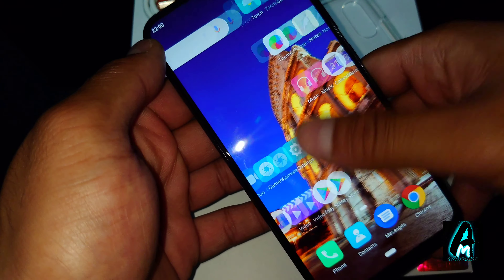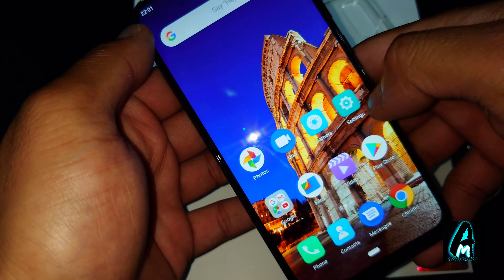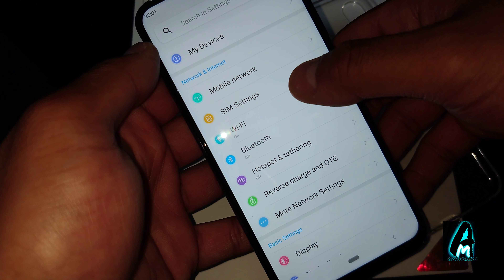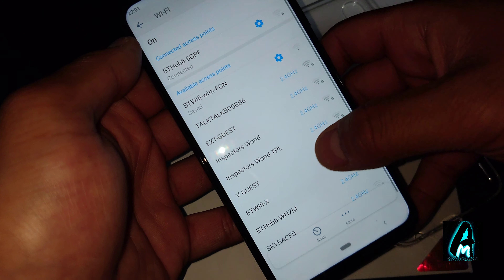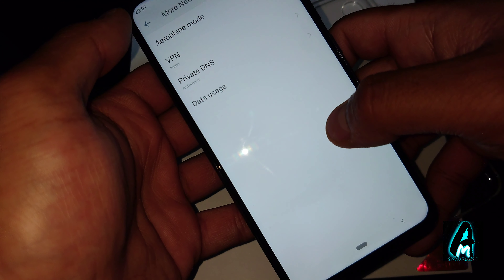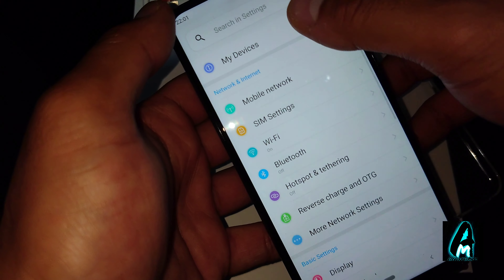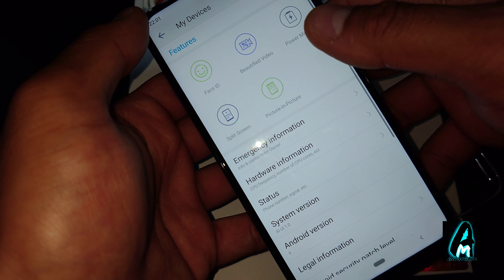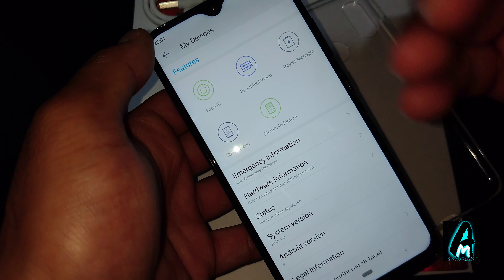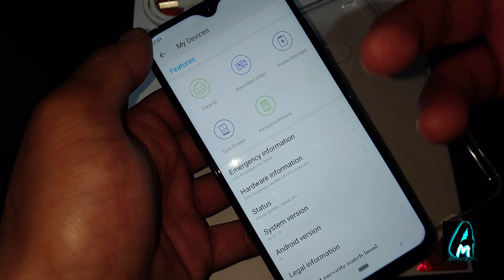Everything is on one screen — you can download a launcher and change that. If you go to settings, you can see the WiFi and hotspot options. One thing it doesn't have is NFC, so that's one feature missing.